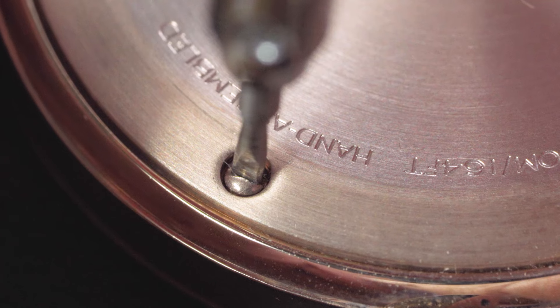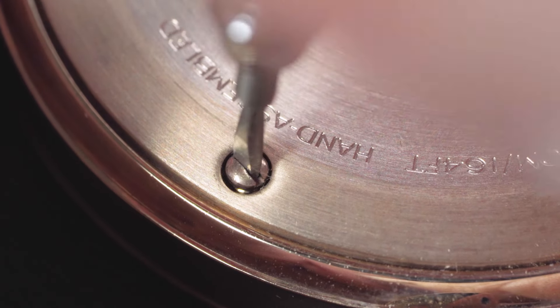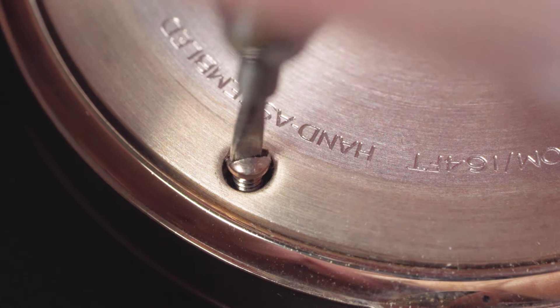Second, you could attempt to turn the screw slightly clockwise to break the seal. But this won't work if the screw is already over-tightened, so proceed with caution.